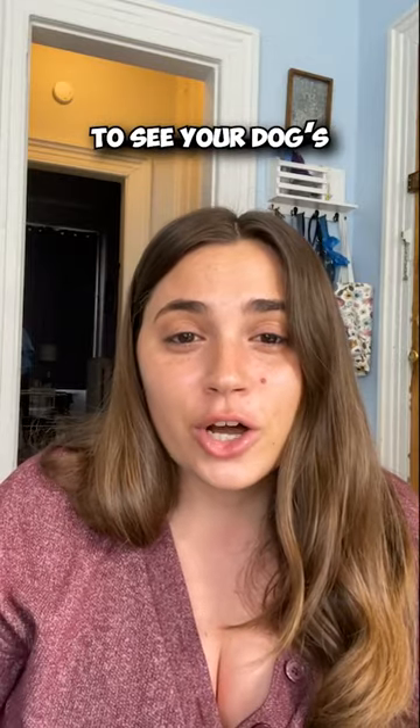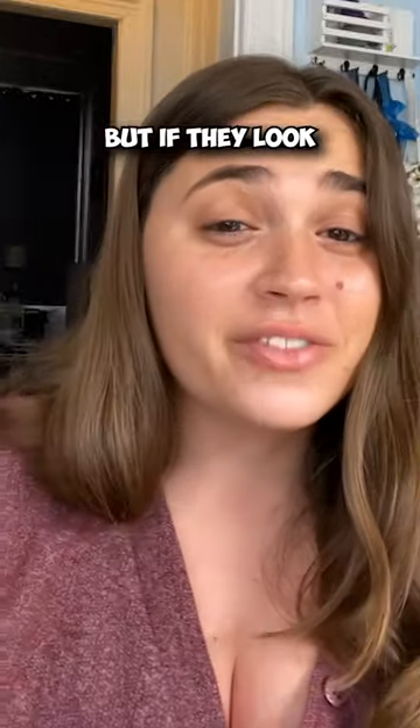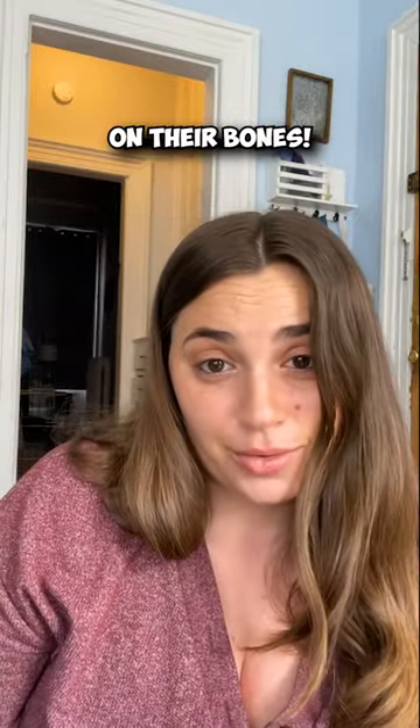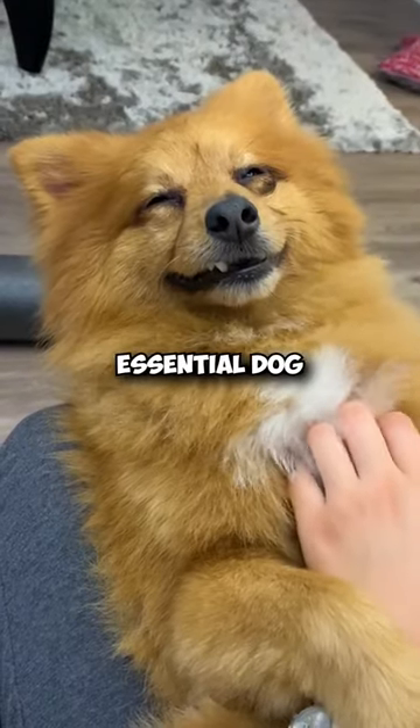You should be able to see your dog's ribs a little bit, but if they look more like a walking skeleton, it's time to put some meat on their bones. Follow us for more essential dog owner advice.